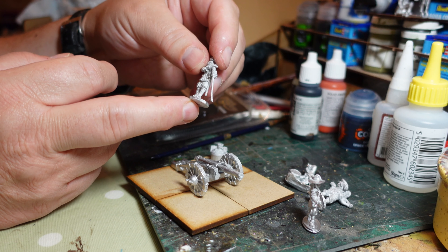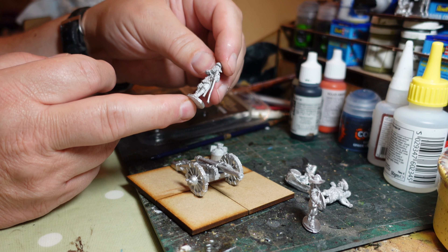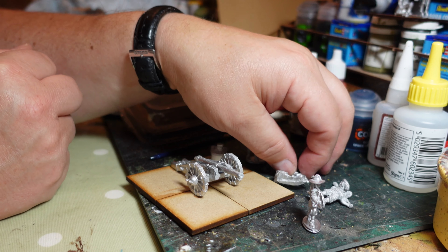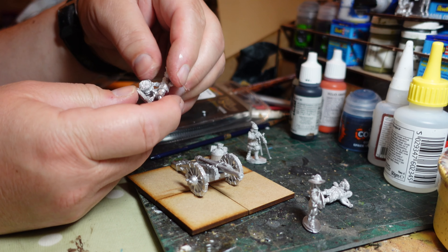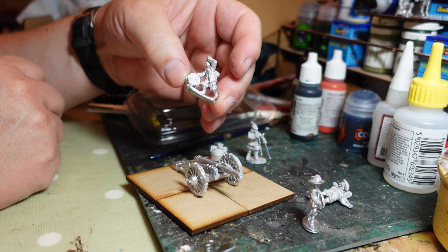Being a bit lazy, I didn't have any big bases, so I've just stuck together four of these small bases. A chest and what I guess is a powder bag came in the kit, so I've just stuck all that down for the moment.